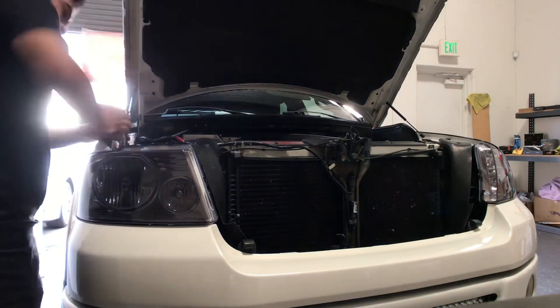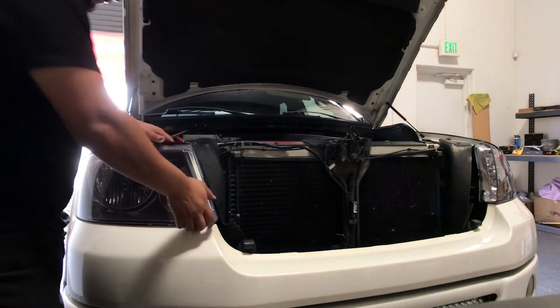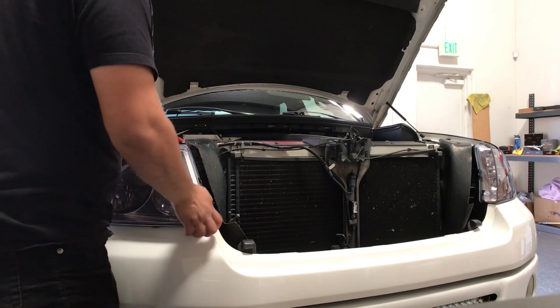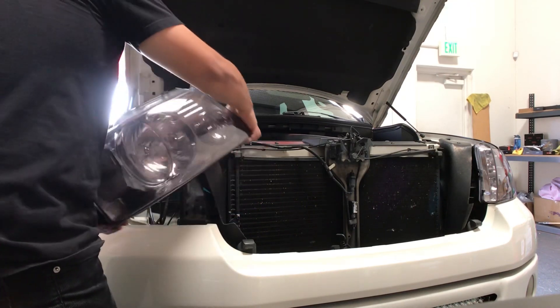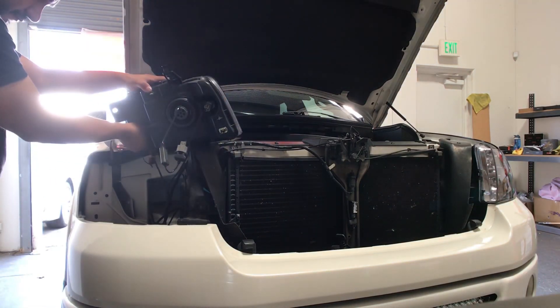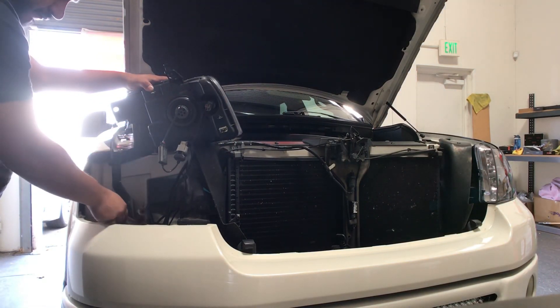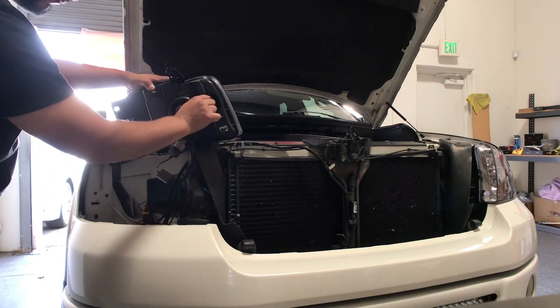This top bolt is pretty long, so we're going to go ahead and fast forward it. Now that we've removed the bolts, let's go ahead and remove the headlight. Wiggle it out from the inside and move your way from the outside. Turn it around to gain access to the wiring harness for the turn signal, the low beam, and the side marker. Remove them by rotating counter clockwise and then disconnecting the clips.